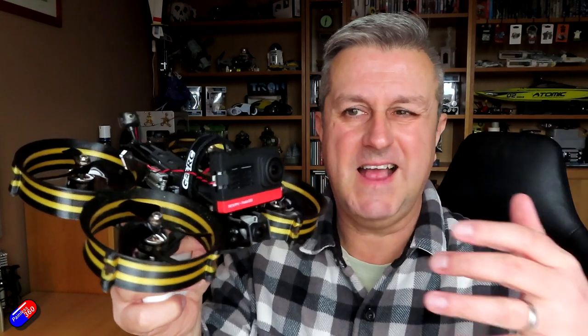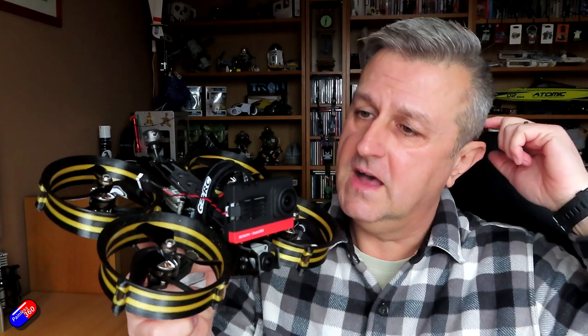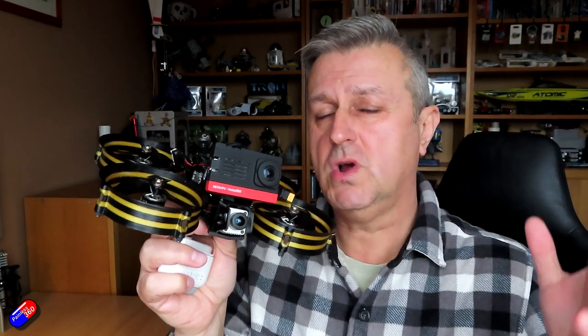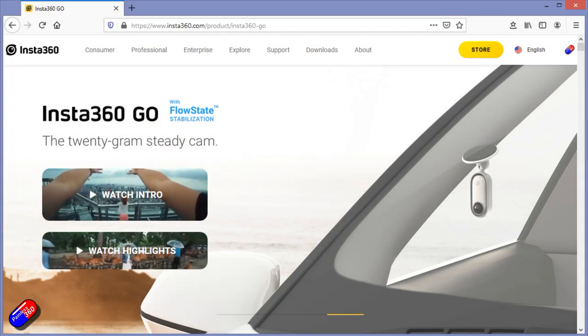You can think of it like a skeletonised action camera, so it doesn't have a battery on board. It'll do 4K and I've been really impressed with this - it's just epic. I wanted to try another Insta camera and I saw the Insta360 Go come out and thought maybe this is what I've been after.